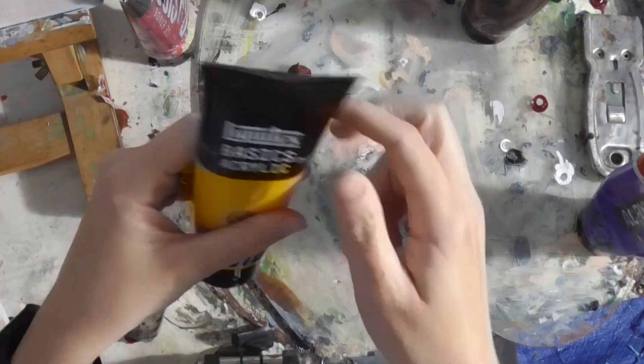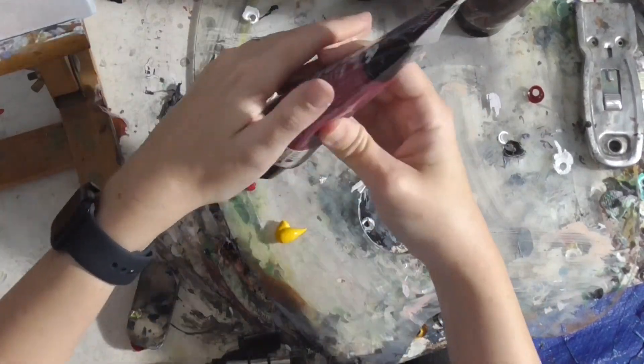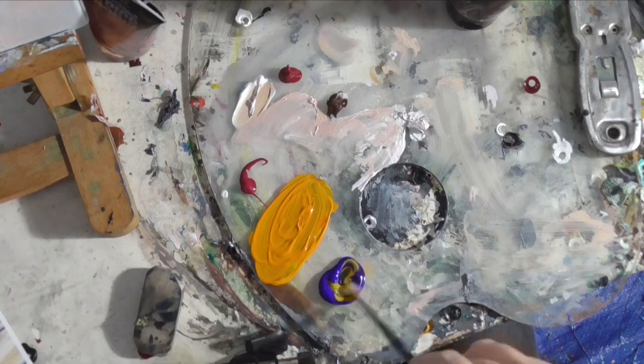I'm putting out yellow, magenta, and ultramarine blue. First, I'm mixing some magenta into the yellow to make orange.